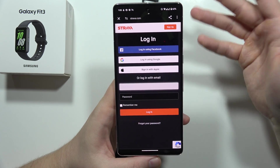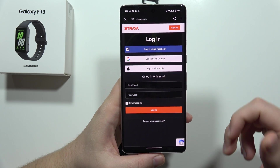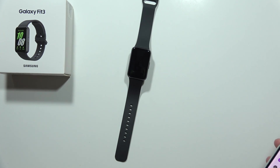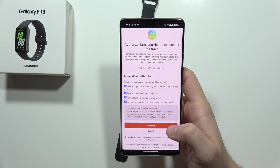If you have a different login method for Strava — like Facebook, Apple, or a separate account — just input all your data here. In my case, I click on Google and from the next screen choose my account. Then click Accept and select Authorize.